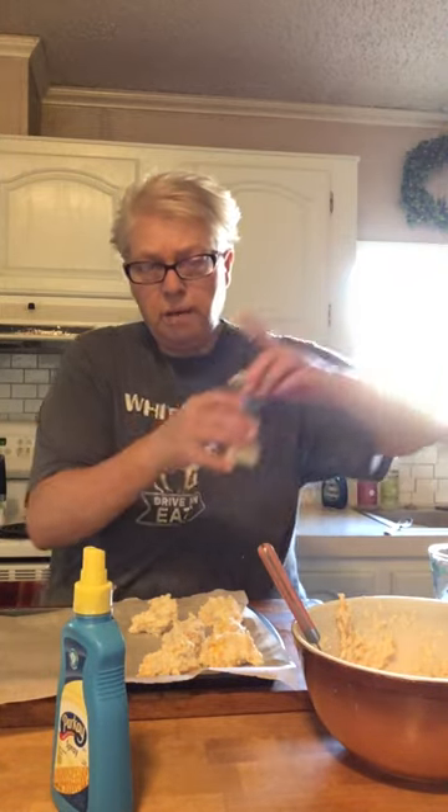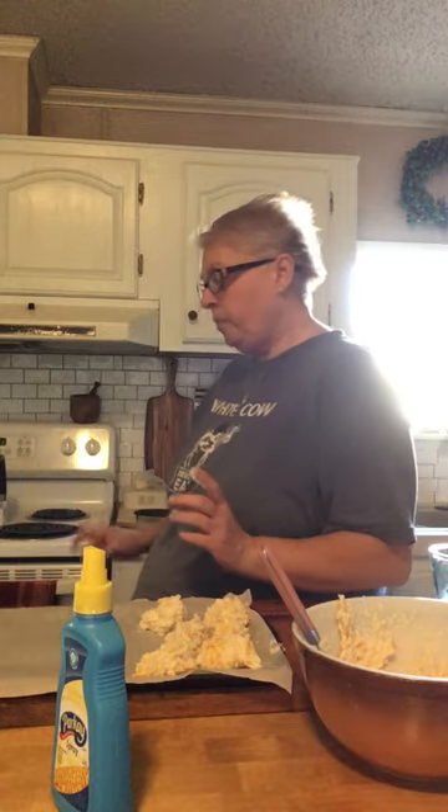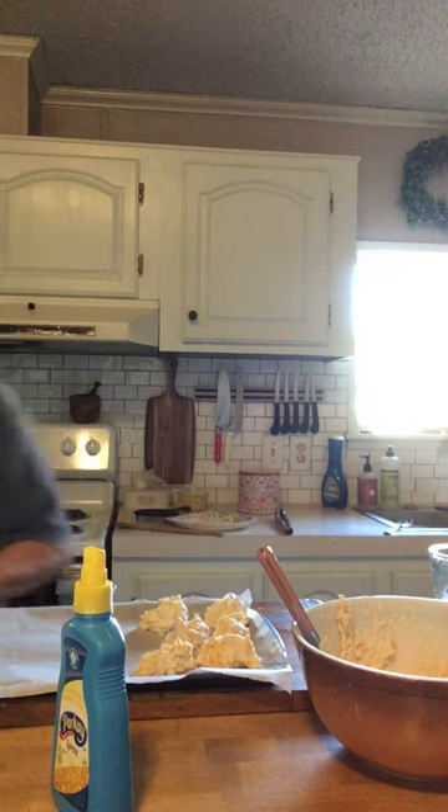I take this Parkay butter spray and hit the biscuits with a little bit of that, then I hit the tops with a little garlic salt right on top. That's it — these will go in the oven at 400 degrees and bake until done. I'm going to finish this up, do my dishes, and then go lounge and hope for the best with my stomach today. I've missed you guys — hope you enjoyed this recipe! Have a good day, bye!